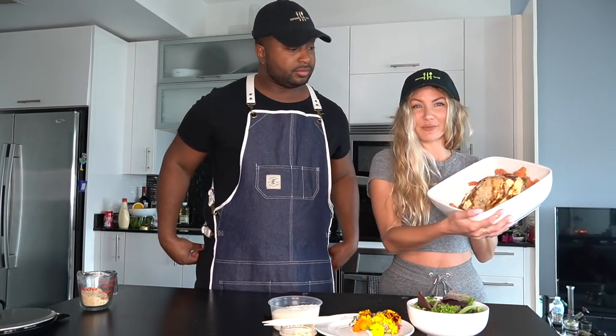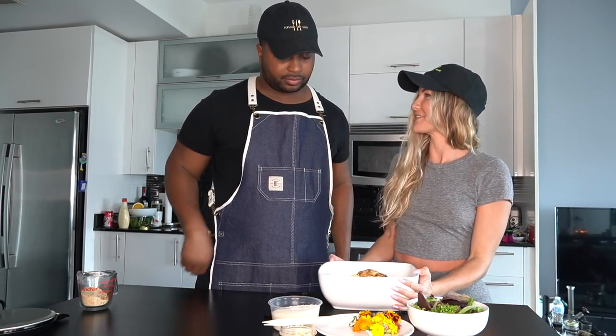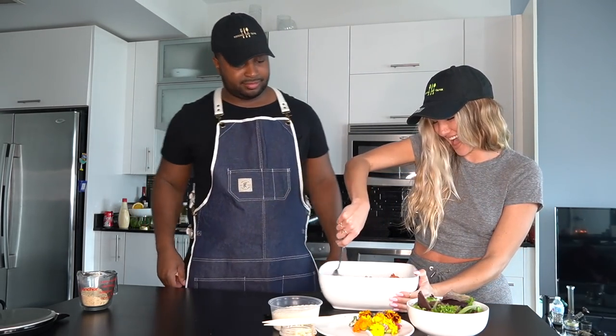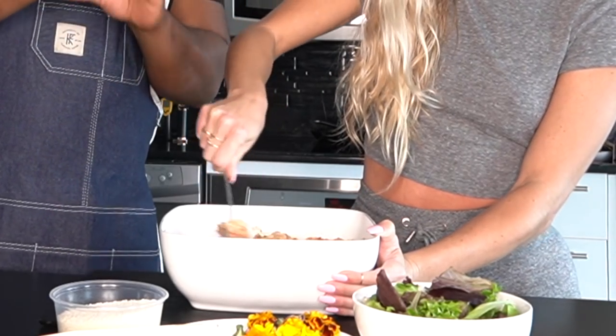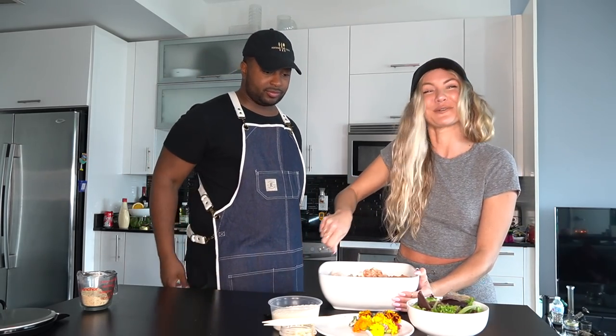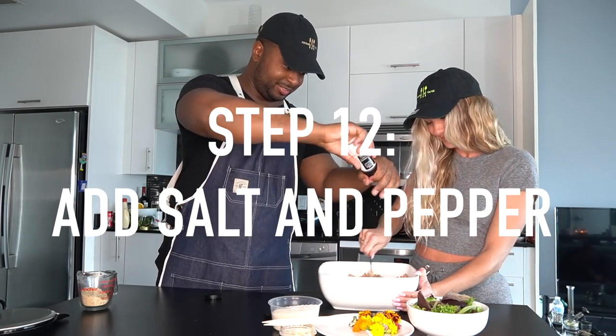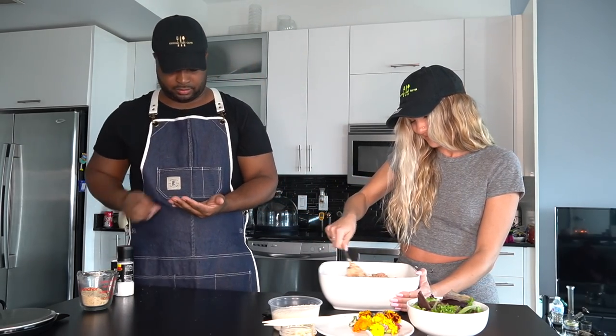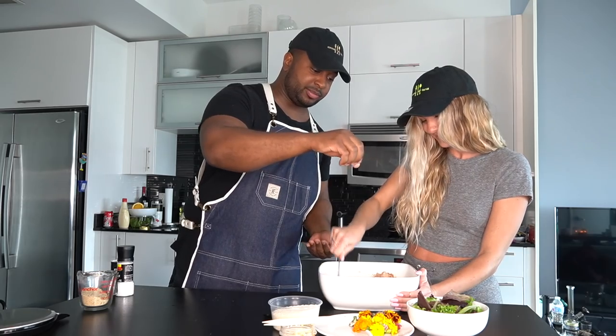Now that we've put all the ingredients into the bowl, we're going to mix it all together. Whip it! What you're looking for is almost like a thick crab cake consistency. When you see that your salmon is a little wet from the liquid but also getting a little clumpy like clay because of the breadcrumbs — that's when you know you have the perfect mixture to form a salmon cake. It smells so good too, guys. Add a tiny bit of salt in there. That looks and smells amazing.